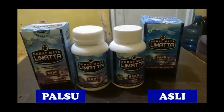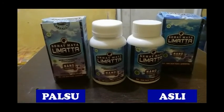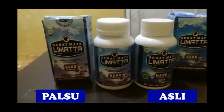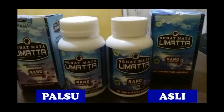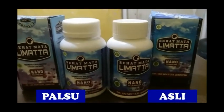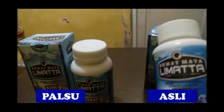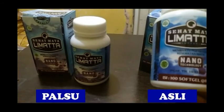Bismillahirrahmanirrahim. Kali ini saya akan mereview produk kesehatan untuk mata yang dikatakan bagus untuk mata katarak maupun mata plus minus. Produk ini saya beli untuk ibu saya yang dari diagnosis dokter kena katarak, dan beliau ingin memakai suplemen untuk menjernihkan kembali matanya, belum ingin melakukan operasi katarak. Saya sudah membeli sebanyak tiga kali produk ini, namanya Sehat Mata Limata, yang membantu perawatan kesehatan mata menggunakan nanoteknologi.